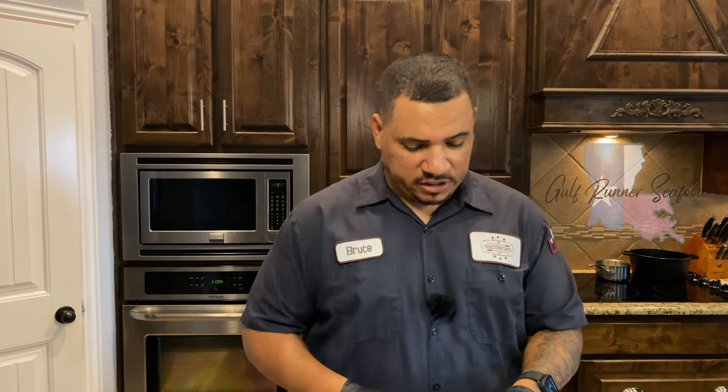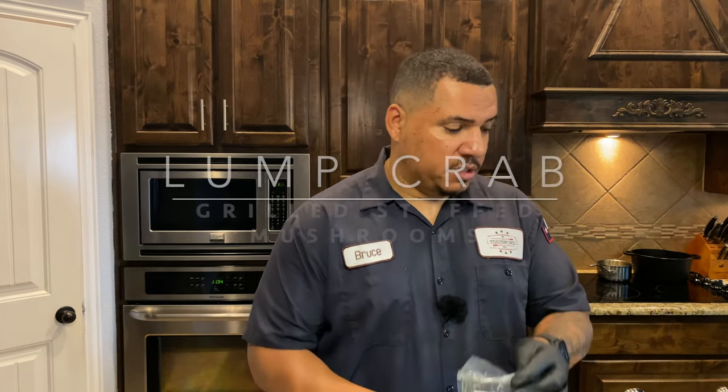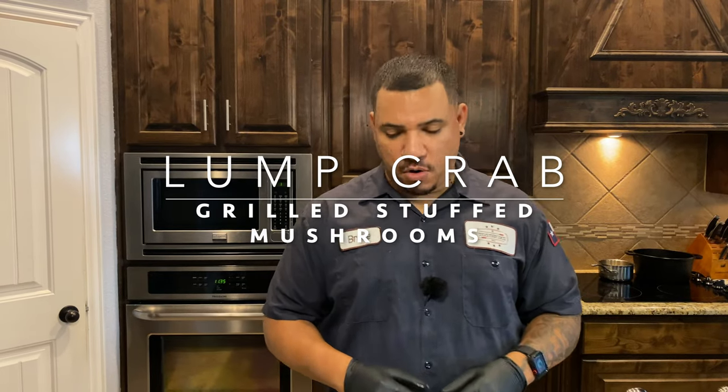What's up everybody, welcome to another edition of Toothpicks. We got some tasty treats — a girlfriend of seafood again — we're going to be doing some lump crab meat stuffed mushrooms out there on the smoker today.